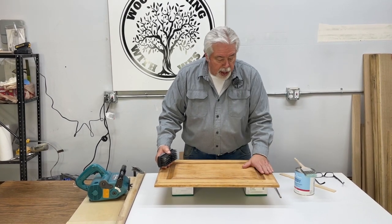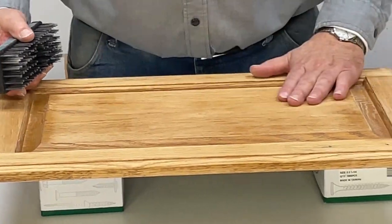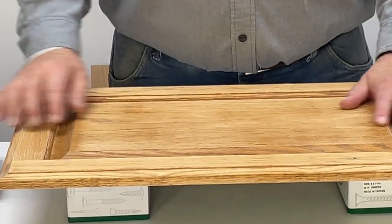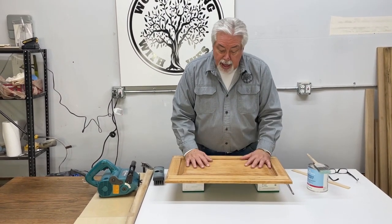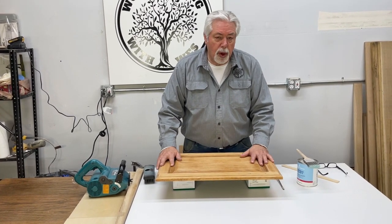We took that finish down and put the grain enhancement wire brushing on it, and you can see we didn't strip the door. This is still a golden oak door. We've only gone through the finish enough to get down to the grain so that we can bring out and enhance that grain, so that when we do our glazing process it really stands out.